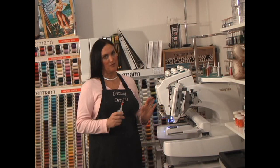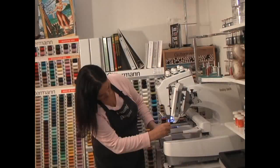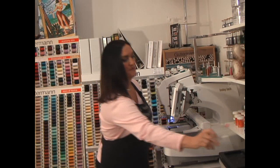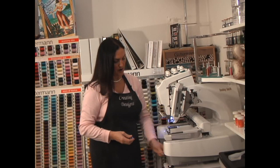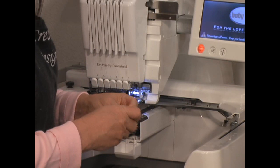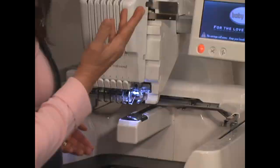There are some very important steps you want to do before you start this machine. First thing is you want to oil your bobbin — every day before you start, one drop of oil. With this large of a design, we also want to make sure we put in a new bobbin. It's a real simple thing: you just put your bobbin in, drop it in here, and close it.